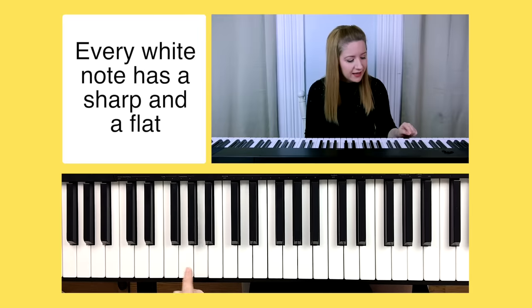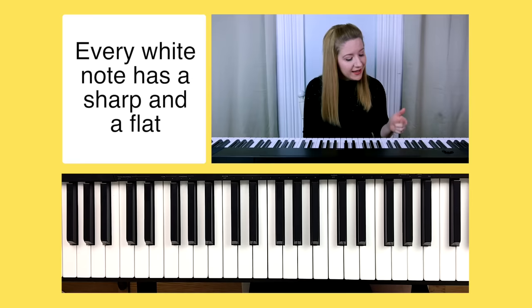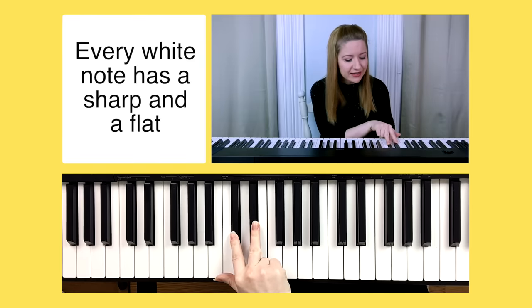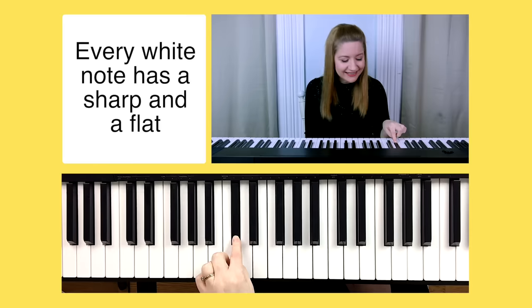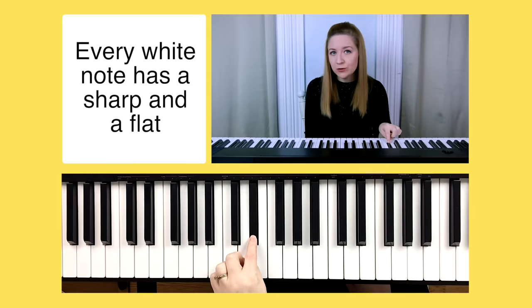If we play A and go directly to the black note to the left, that's an A flat. If we play A and go directly to the black note to the right, that's A sharp. So we have A, A flat, A sharp — all starting with the letter A, which is why we think of the black notes as an extension of the white note. Let's go from A to D: A, B, C, D. The black note to the left of D is D flat and the black note to the right of D is D sharp.